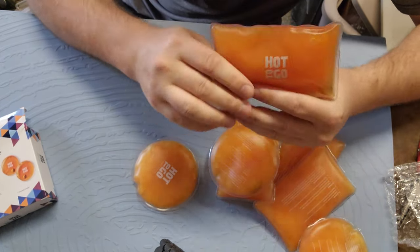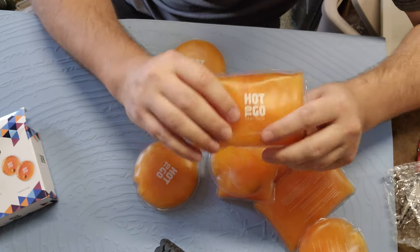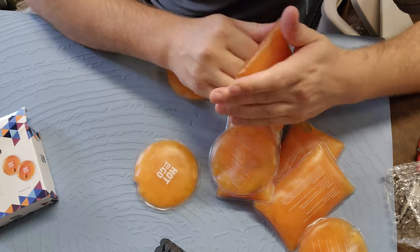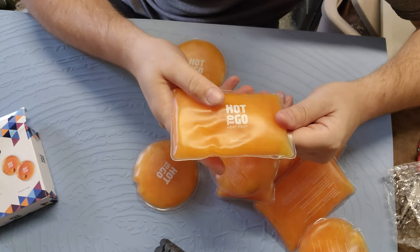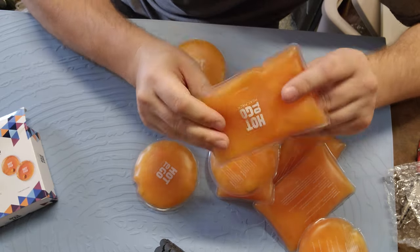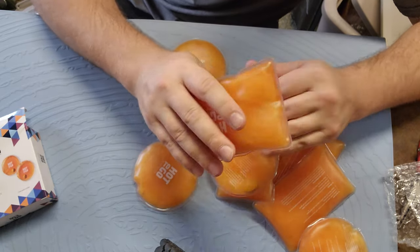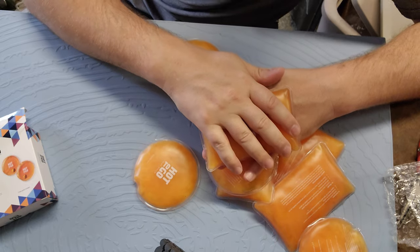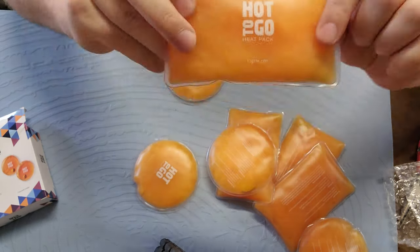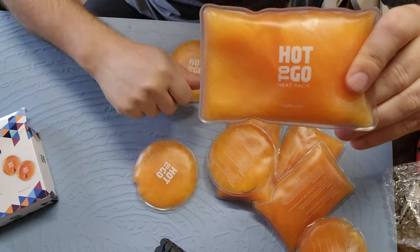Even in an emergency situation — if you've got young babies and want to heat up milk on the go, or you want to keep these in your car in case you get stranded — just snap a couple and stick them in your pocket. You're good for 30 to 40 minutes. If you're changing a car tire in a cold climate, stick one in your pocket, warm your hand back up, and go back to work changing that tire. There you go — Hot to Go, link in the video description.